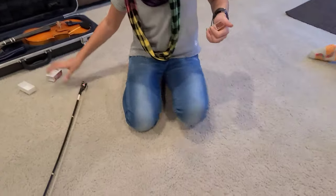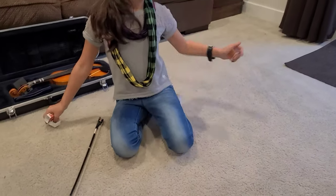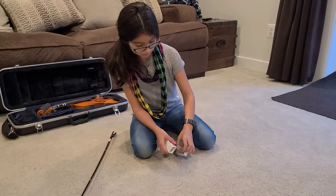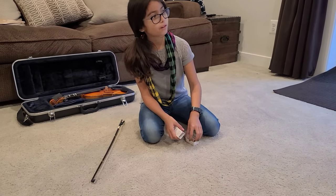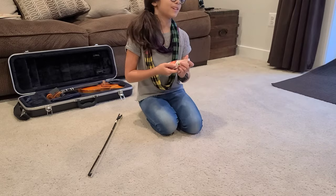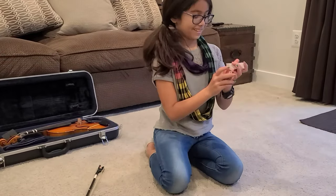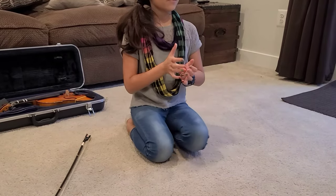I'm a first grader — wait, I'm a fourth grader. And in the orchestra you're in the first chair? Really? I wish I could be there.